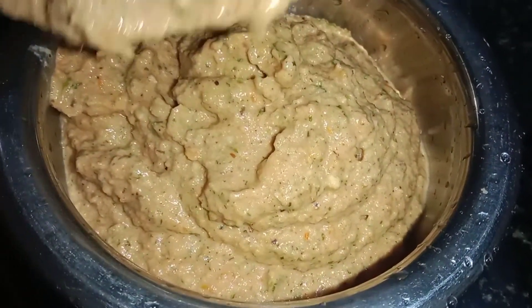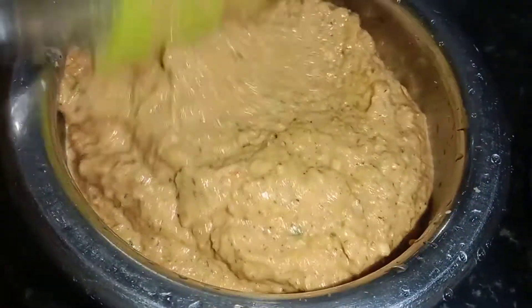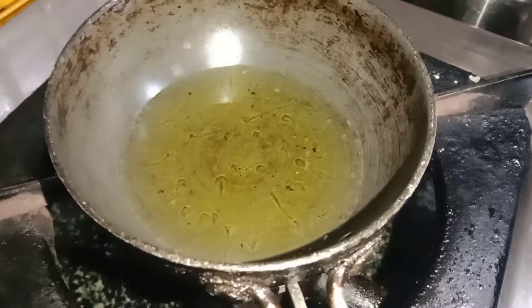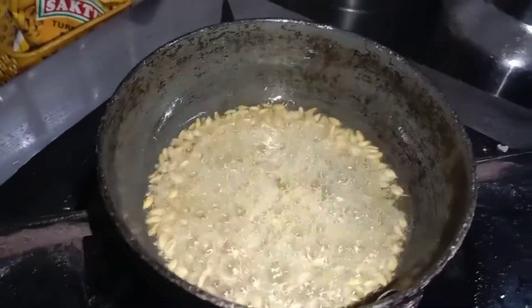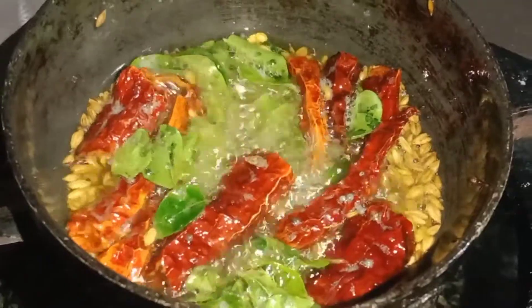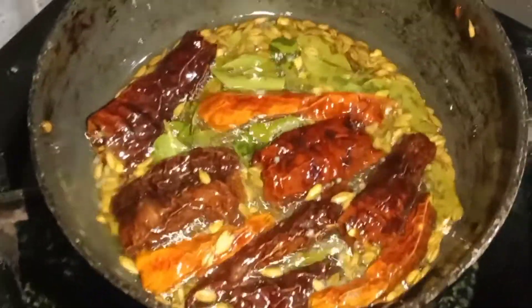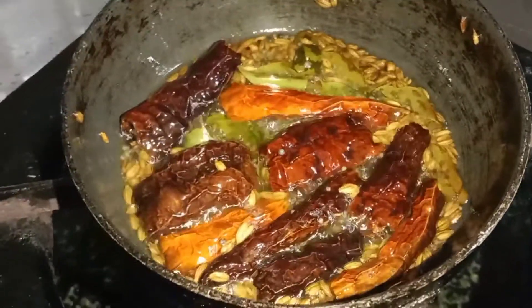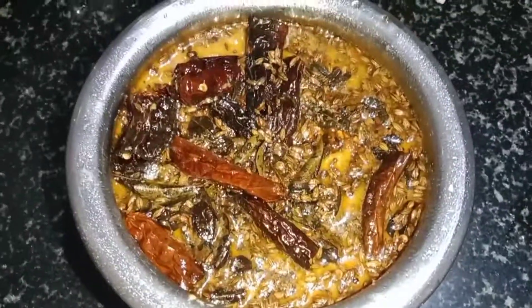Please like, share and comment. Please like, share and subscribe. This chutney is good to serve with Dose, Idly and Chapati. Next, plate the pan and add a teaspoon of sour garlic, stir for about 20 minutes with sweet green garlic. Mix well in the pan. Okay friends, bye bye!